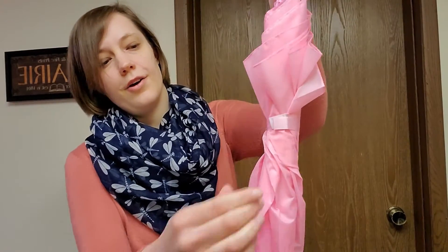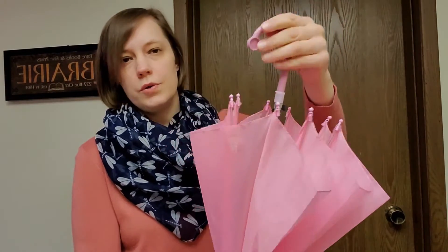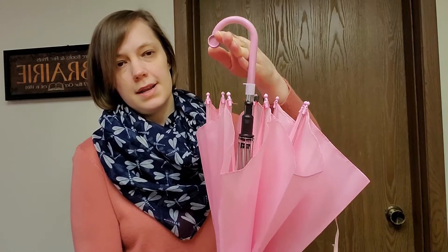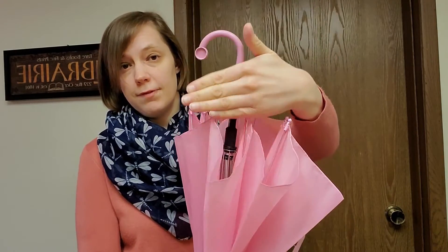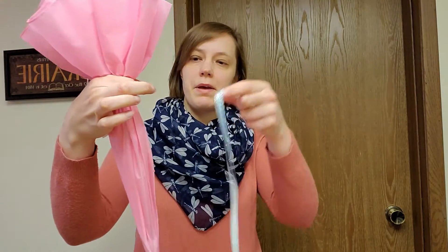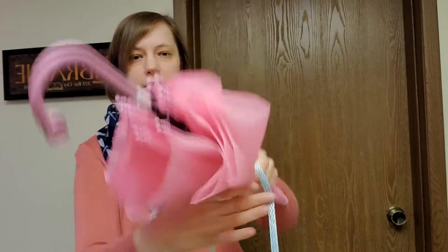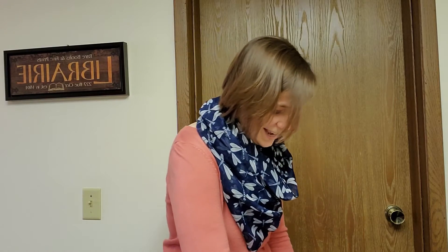I'm going to start by opening the tab on the umbrella here, and you want to make sure that the hook part is going to be flush against the door. If you're going to keep the tab on the umbrella, you want it in the back. If you're not going to use the umbrella, you can just cut this off. So I'm going to gather the umbrella up like this, and now I'll take my ribbon and tie it so that it's gathered together about halfway up the umbrella. I'm just going to set this down real quick and tie it off.